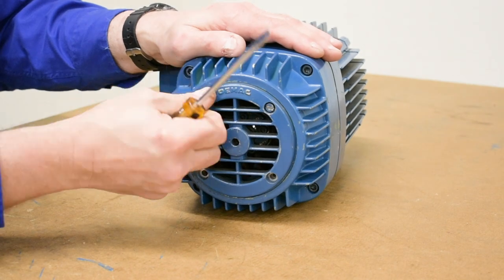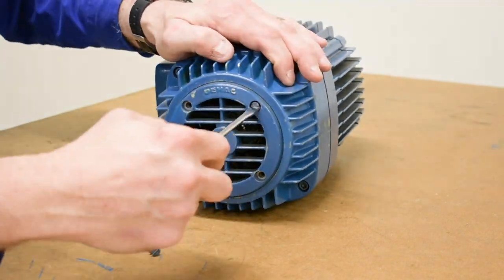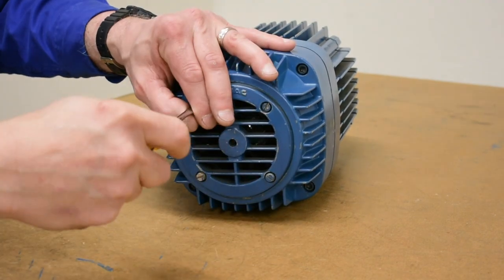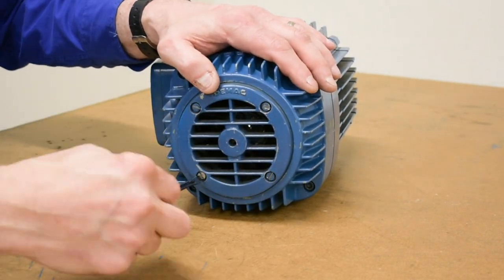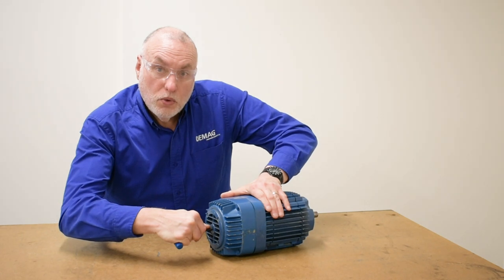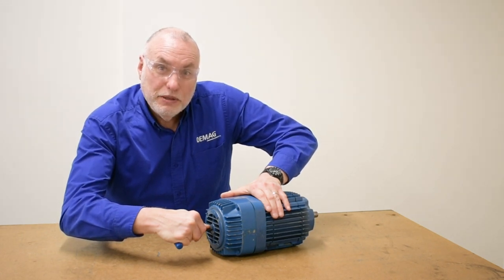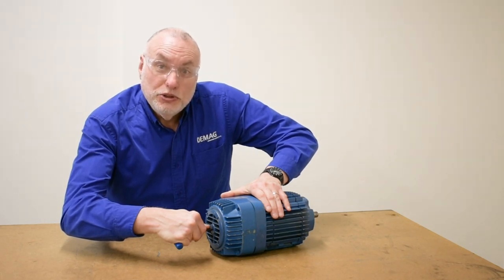We'll put our fan cover back in place, and then verify our axial displacement measurement as the last step. We made our adjustment, and now we have half the amount of our axial displacement, which is what we were going for. We're reducing it to 1.50 millimeters.